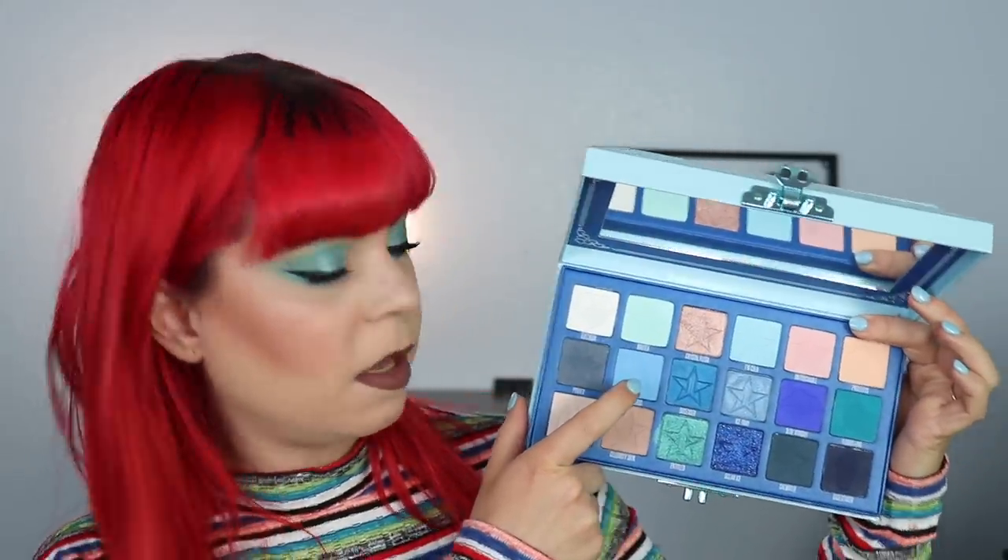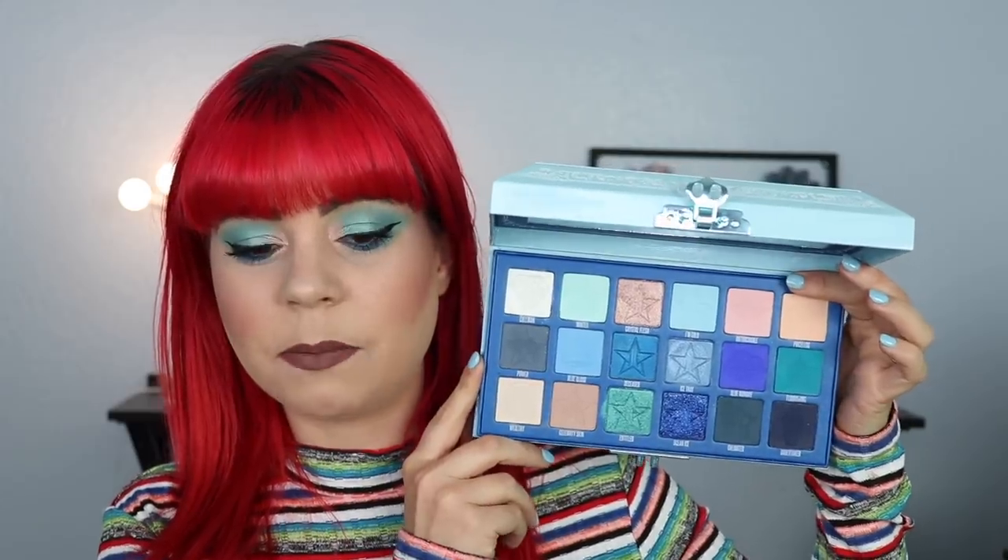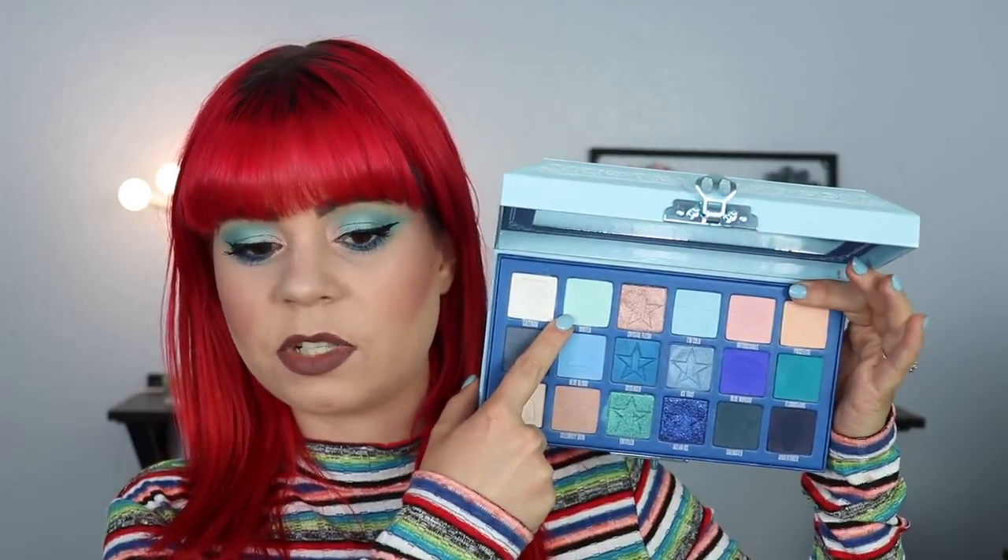Moving on, we have a shade called Minty. I really like this shade — I honestly really like all of the light blues, and speaking of this one in particular, I think it shows up nicely. For all of the pastel shades, they're going to perform better if you put them on top of a tacky base. That really goes for all eyeshadow if you want to get maximum pigmentation, but if you do want to use these as transition shades they work perfectly.